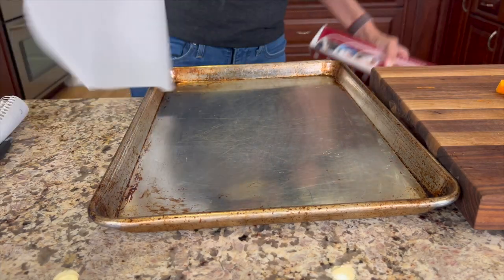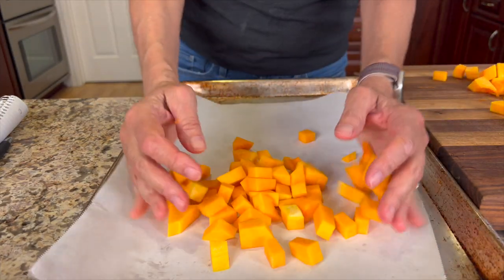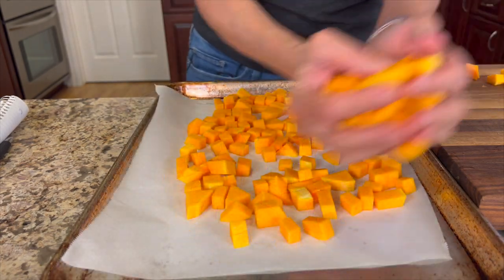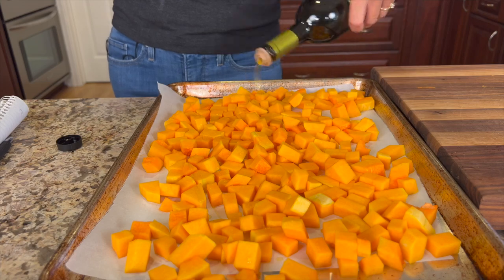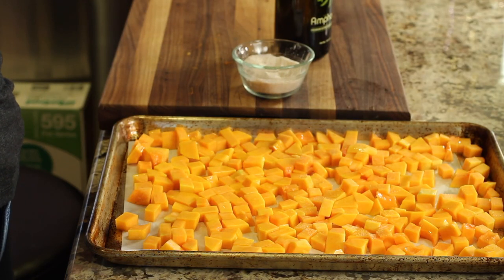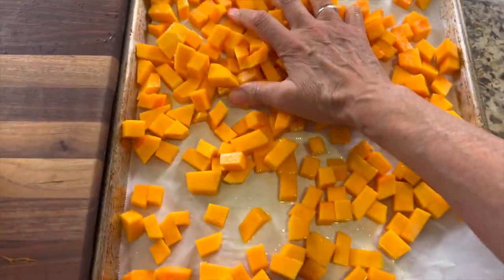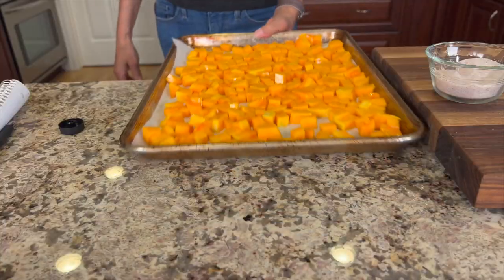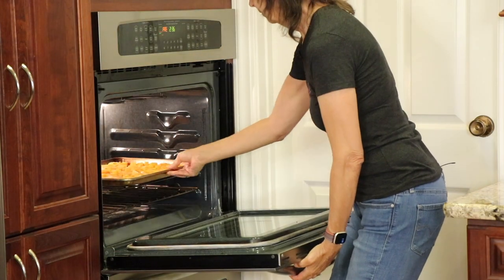Now you want to preheat your oven to 375 degrees Fahrenheit. Place some parchment paper on your baking sheet, then place the butternut squash on the sheet. Drizzle some olive oil over the top, add a little bit of salt, massage it in, and then pop it in the oven to roast for about 40 minutes. Make sure to spread out the butternut squash in a single layer. Check it at about 40 minutes — it might go a little longer.